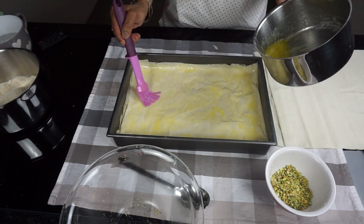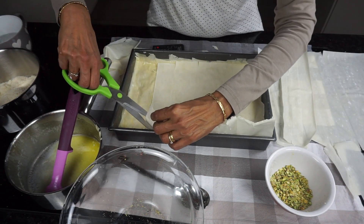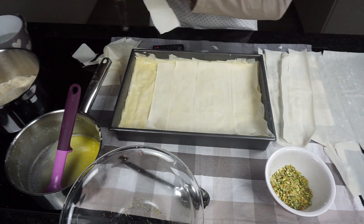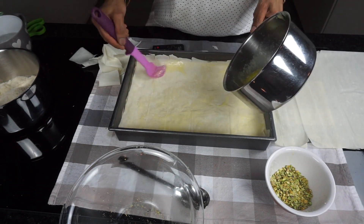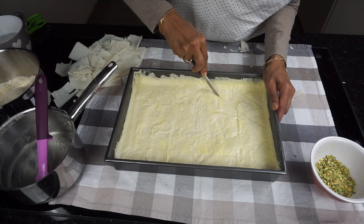Layer the remaining filo pastry on top of the nuts, brushing each layer with the melted butter. Once you have brushed the top with the melted butter, cut through the layers into diamond shapes using a sharp knife.